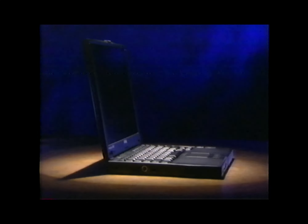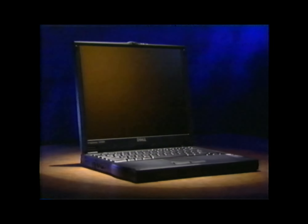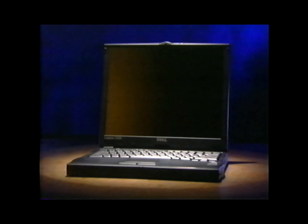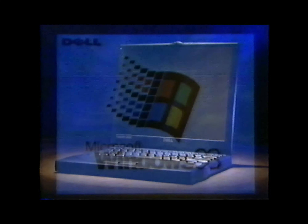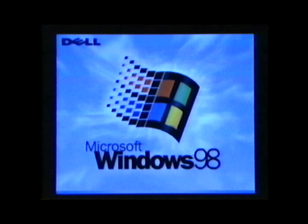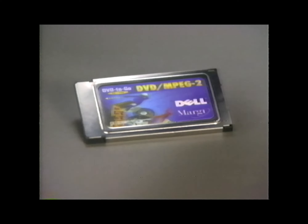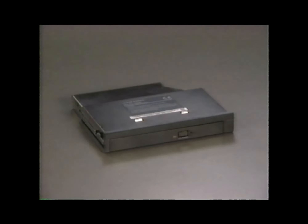Now that you know some of your new computer's features, let's set it up. This video guide is designed to make it quick and easy to set up your new Dell Inspiron 3500 portable computer. We'll also show you how to set up the Microsoft Windows 98 operating system. This program includes instructions for removing and adding PC cards and for installing devices such as a CD-ROM drive in the options bay.